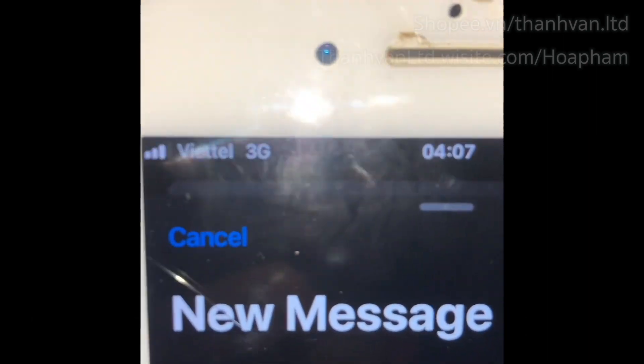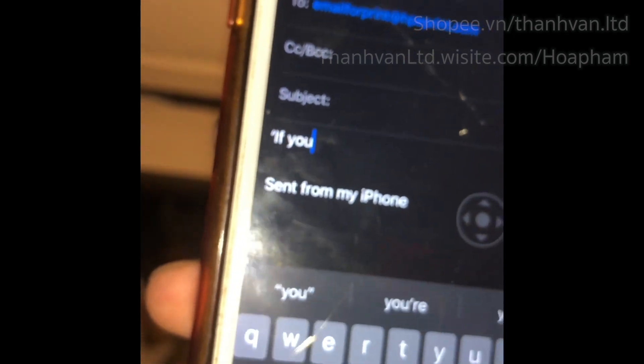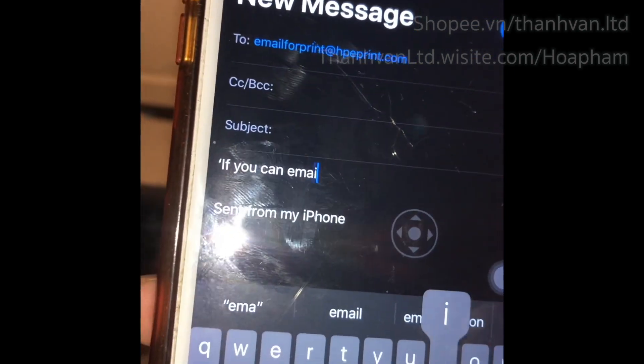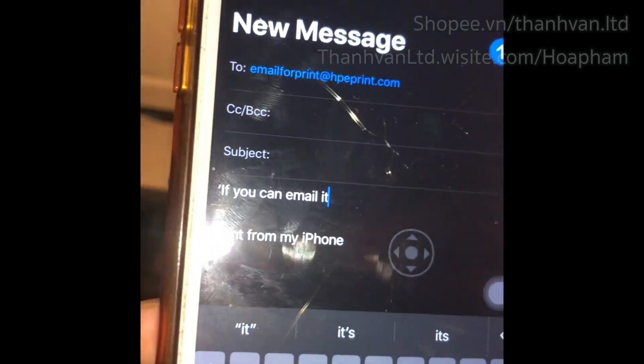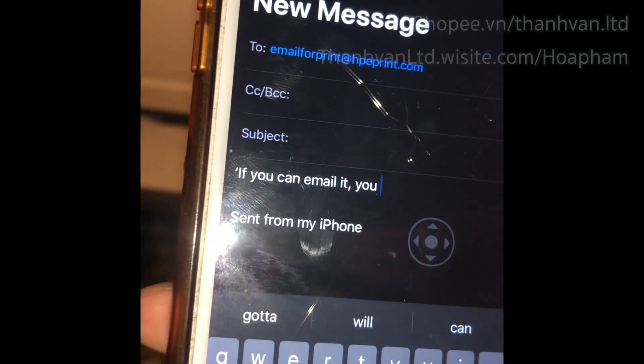Now I'm looking at the iPhone — it's on 3G. I'm going to write a message with some content for the printer to print out. I'll write the quote from HP ePrint: 'If you can email it, you can print it.'